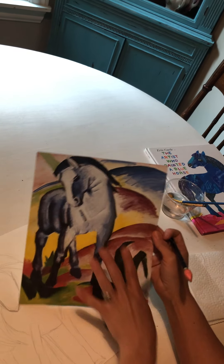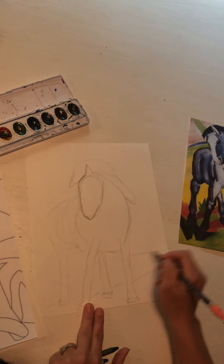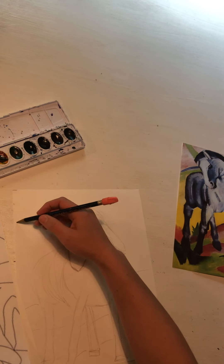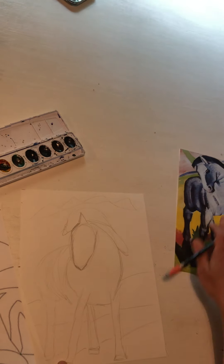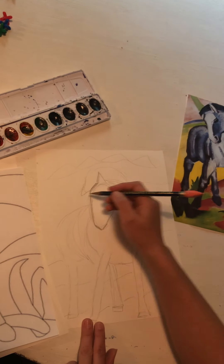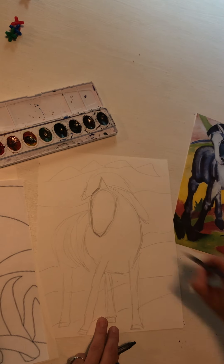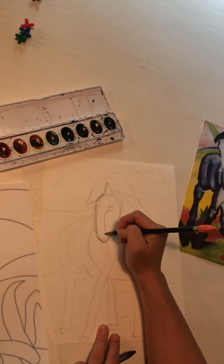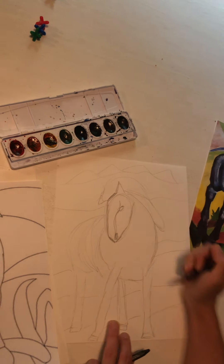Now I'm going to do some background and get creative with it. I might decide to put him on a hill just like Franz Marc did — maybe I'll do a sunset, and in the background are some Tennessee hills. Franz Marc, our artist, lived in Germany during the time of World War I. I'm going to add an eye — I almost forgot his eye — and here's his little nose. I don't have to make it very realistic because abstract art is not realistic.